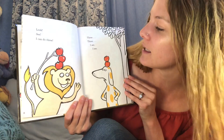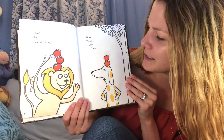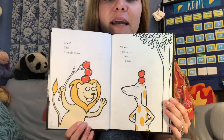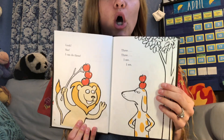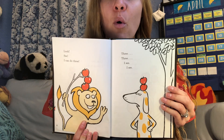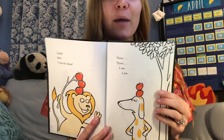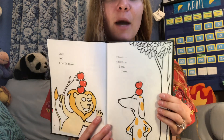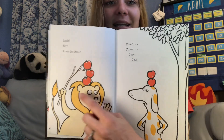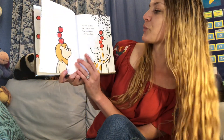I can do three! So the lion has three and the doggie has two. Who has more? This one has more. And when we say more, we say 'greater,' and we use a little symbol that looks like a gator — an alligator who's going to eat more. The lion has more.